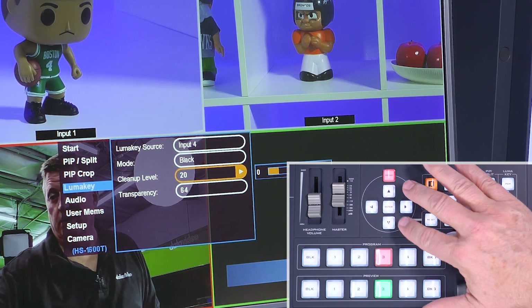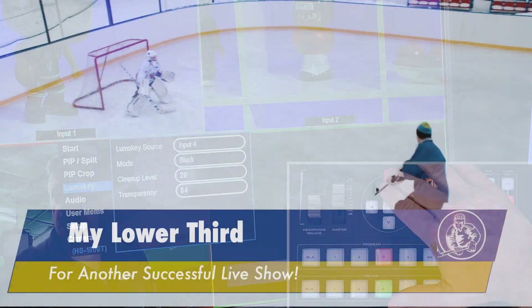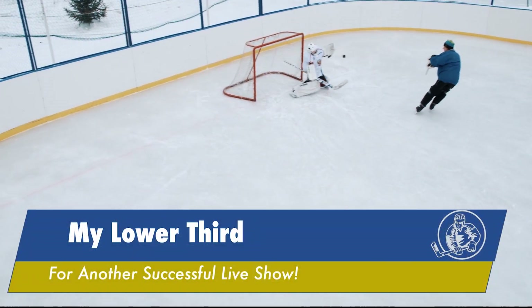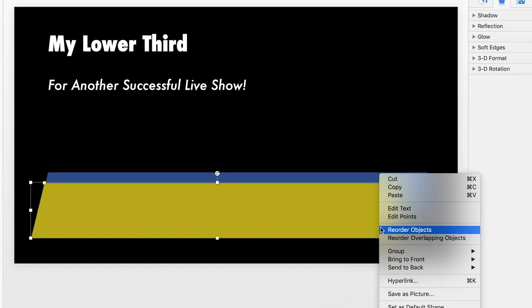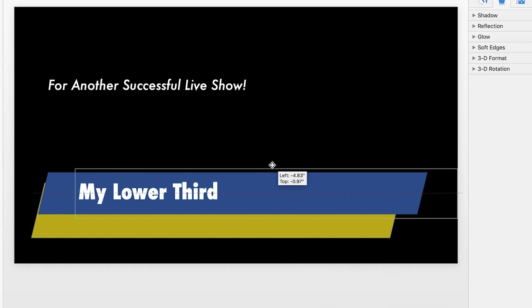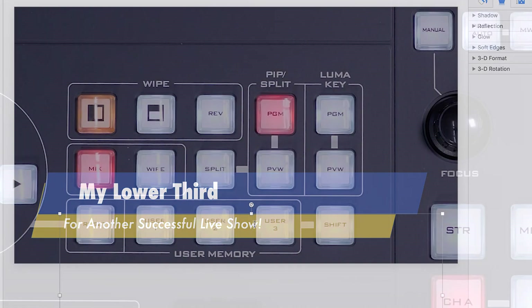It's really that simple — it's not hard to do. By the way, if you want to know more about how to make a lower third in PowerPoint, we did produce a video on that. You can click on the link in the description below.